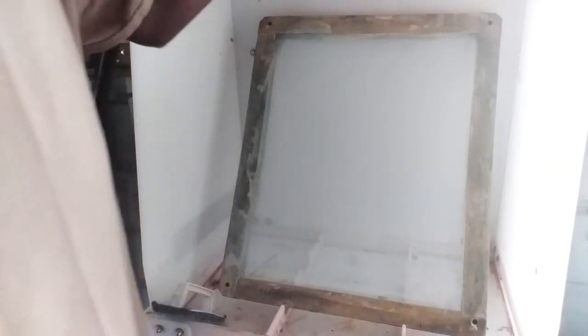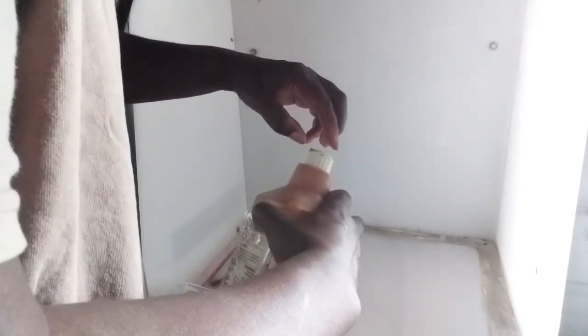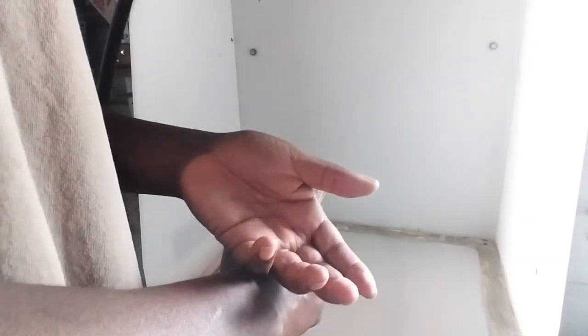I use a Rhino Tech de-haze solution — this one is about gone, it's settled so you have to shake it up. I like to spray a little water on my screen, just a little bit, not much, and let the screen lay flat. Just make sure your solution is shook up real good.